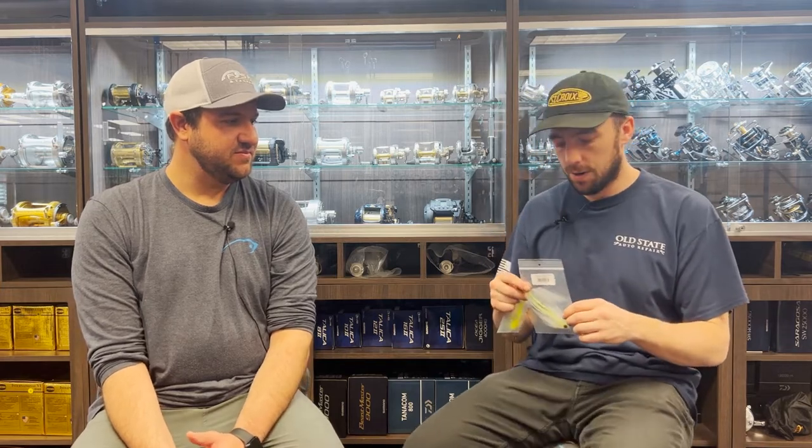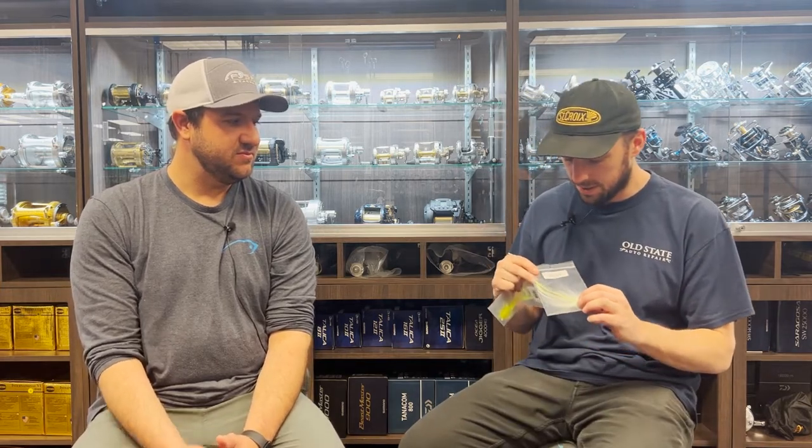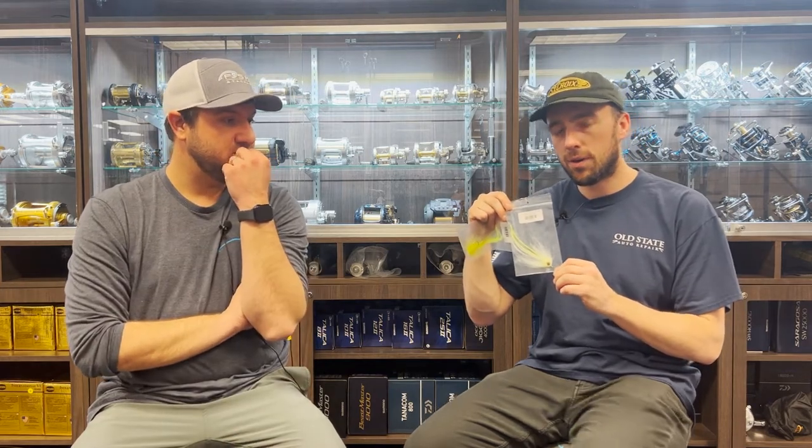We also have a Tropical Punch from Brian Kelly, who we're featuring in the episode — I love this fly on bright sunny days on the flats. And then Connor Barbas, another local tier who helps in the shop and supplies a lot of our flies, has contributed his Big Eye Minnow — another great fly to throw this time of year.